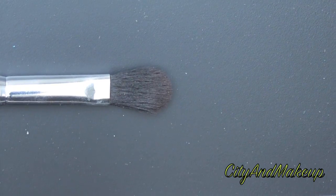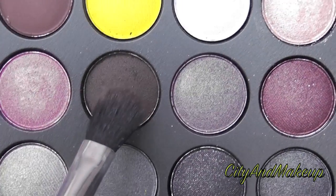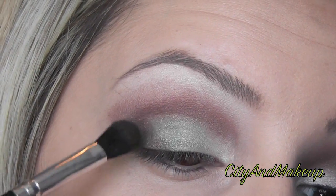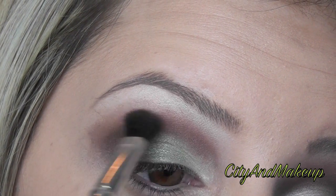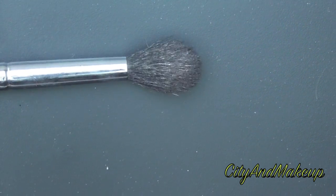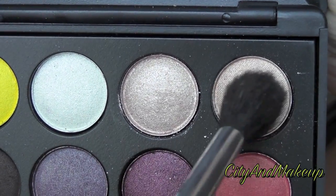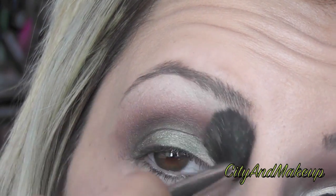With the same brush you just used, pick up this medium to dark brown and put it in the outer third of our eye, blending it up slightly into the crease. Then grab your blending brush and dip it into the goldy beige, and we're going to blend the brown up into our eyebrow with this.